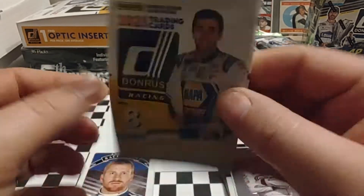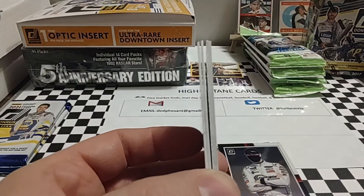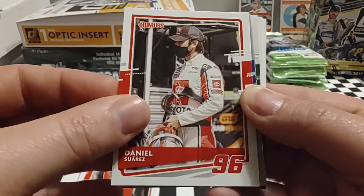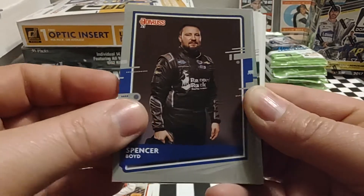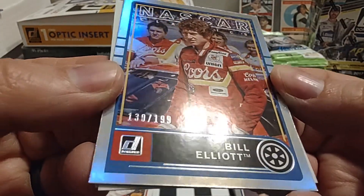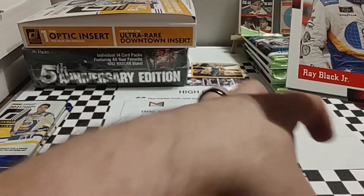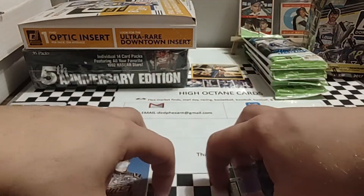Pack number three. Start off with Justin Allgaier, who's having a bit of a rough season in the Xfinity Series but they'll turn it around. Daniel Suarez has been a pleasant surprise with Trackhouse Racing, basically being run like a third Childress team with technical support from them. Spencer Boyd, truck series driver. Then a NASCAR Classics parallel numbered 130 out of 199 — very nice. An optic of Justin Haley, who won at Daytona a couple years ago in the Cup Series driving for Spire Motorsports. We end this pack with Ray Black Jr., Tony Stewart, and Brandon Brown — all 88 throwbacks.